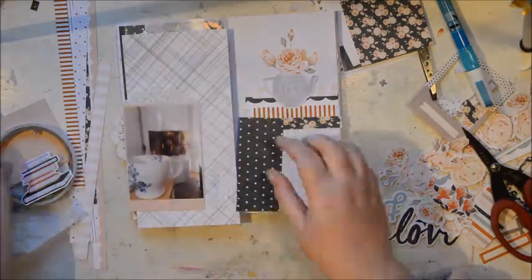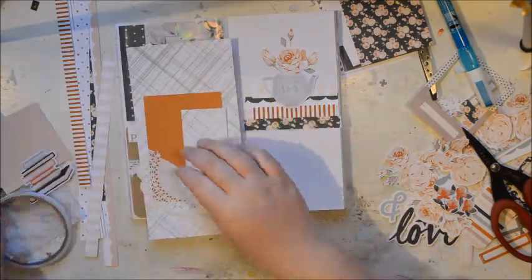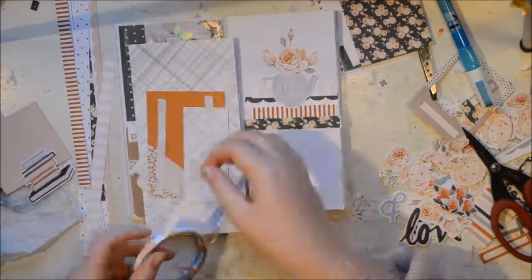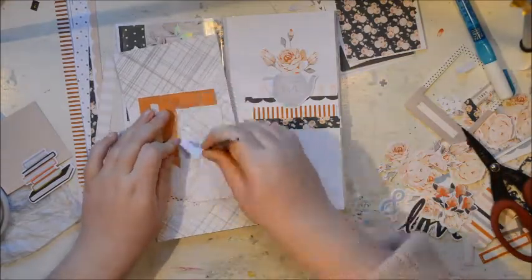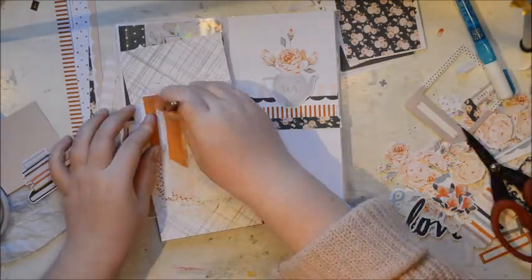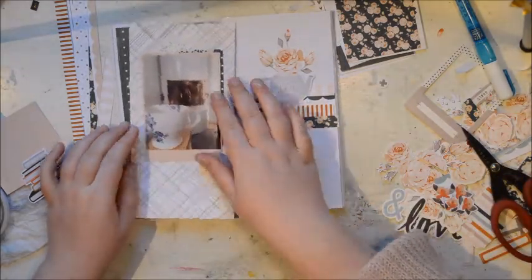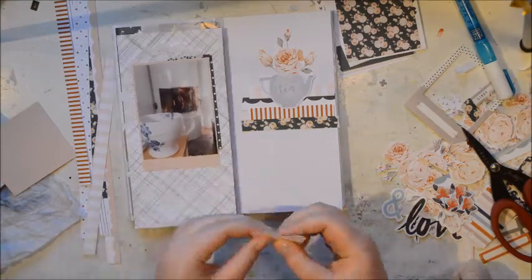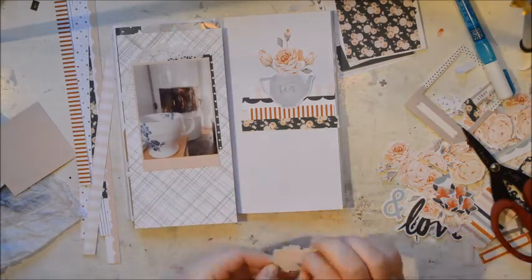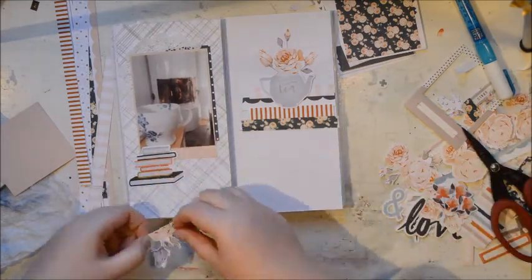The first thing I did when I got the kit was pull out one of the papers - I think it's the one with the roses - and just took like a third of the paper and started fussy cutting out the flowers. I can still use the paper in my traveller's notebook to make a full page layout, but I think I will use the flowers more obviously because I love florals.